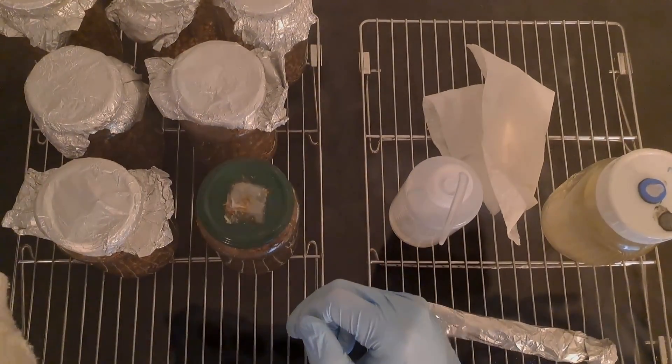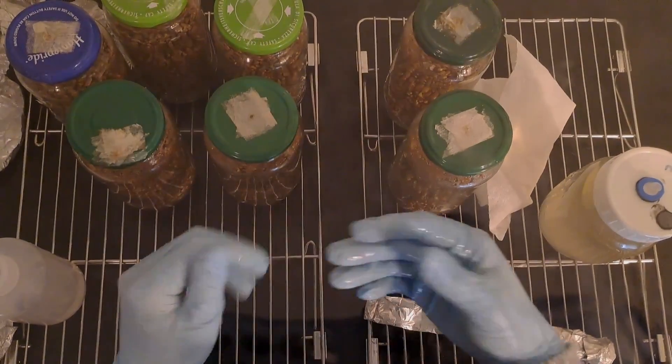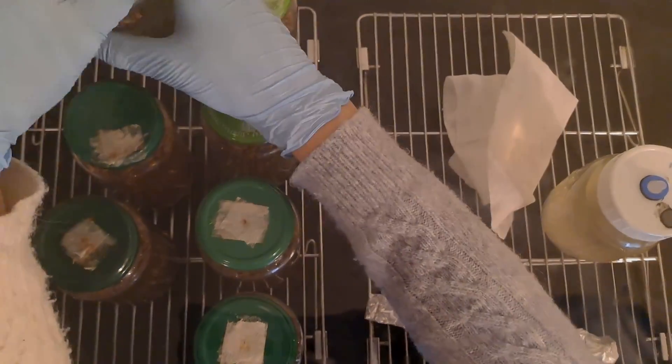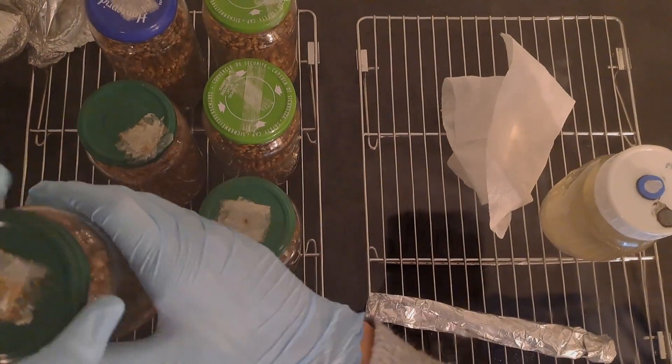First thing you're going to want to do is create some grain spawn. I'm not going to go into too much detail about how to do that here because I've got other videos which cover this in full, but this is just me inside the still air box making some grain spawn with liquid culture.